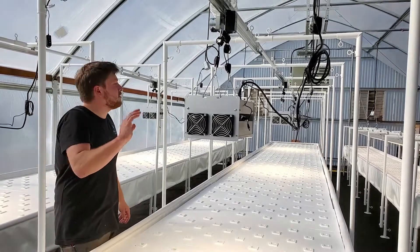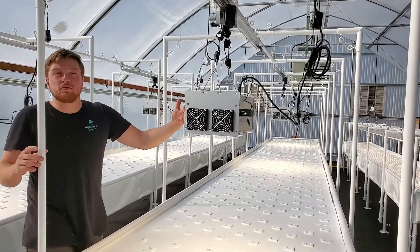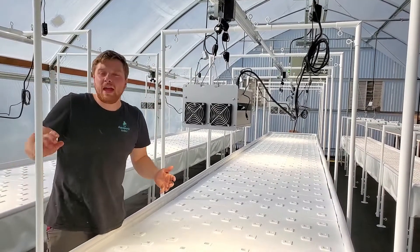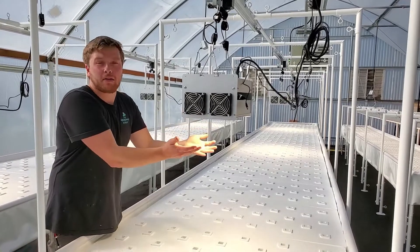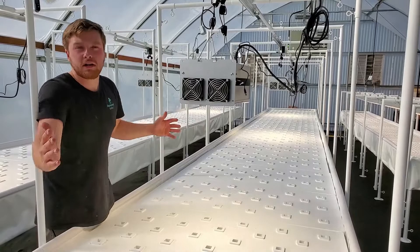When the motors are running, they actually move fully down the length of this track back and forth. They take this very high-powered light, which by itself would just be too much for this one area, and they spread out our coverage.